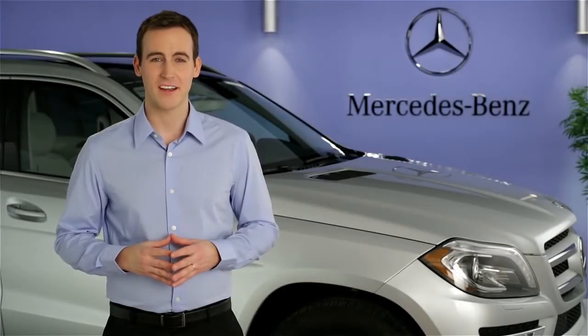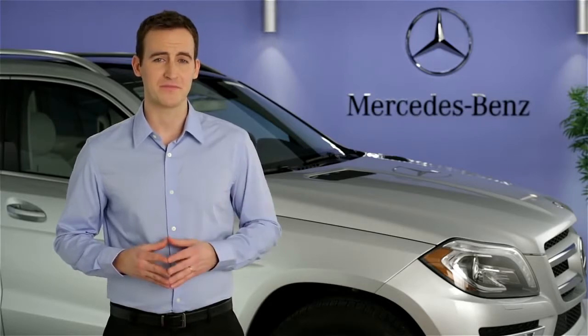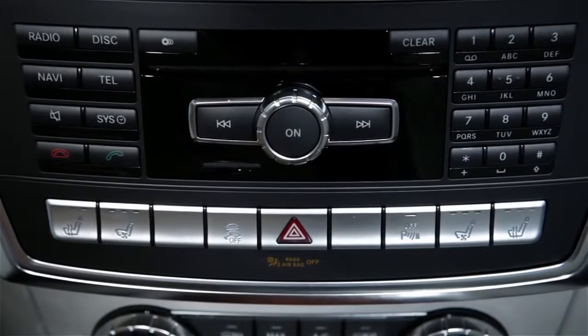Hi, I'm Jim from Mercedes-Benz. I'm going to show you how to load discs into the DVD changer in your vehicle. The slots for DVDs and CDs is in the center of your dash.